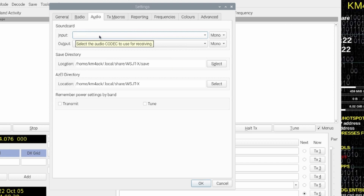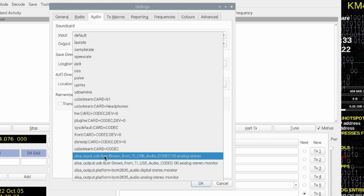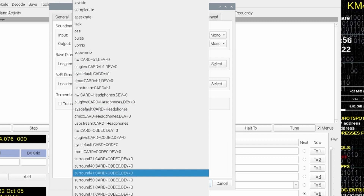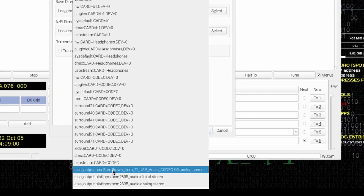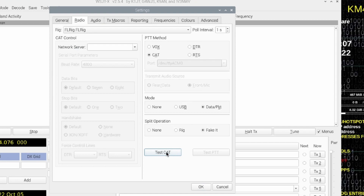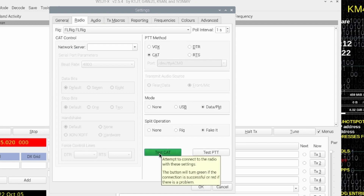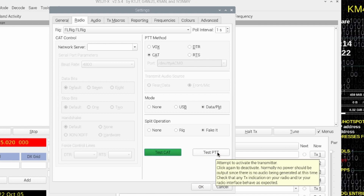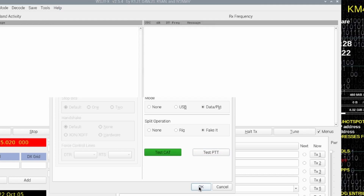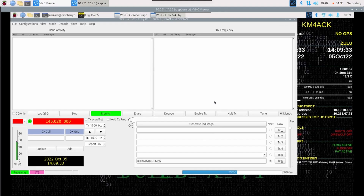Under Input, let's click on that and come down to ALSA Input USB Burr Brown — you'll see that audio codec in the name. Go ahead and choose that one. Then for Output, scroll down to the bottom and grab ALSA Output USB Burr Brown. Now let's jump back over to the Radio tab and see if the CAT test will work — and it does; our button turns green. We can go ahead and test the PTT on the rig as well. Press the button and watch your rig make sure it's going into transmit. Mine does, so we're good to go. Click OK, and WSJTX is configured.